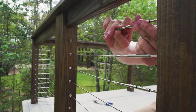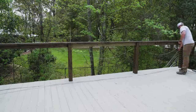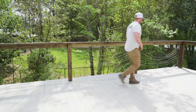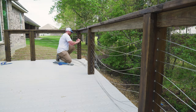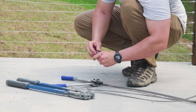After getting the first cable run hand-tight, we repeated the same installation procedures for the remaining two cable runs until those were hand-tight as well. Installing the cable railing system is relatively easy to do. Keep in mind that it's a good idea to stay organized and have a good game plan for how you're going to complete your own install.